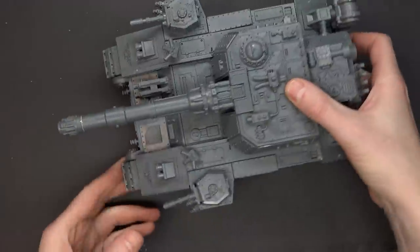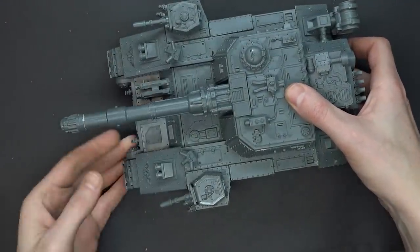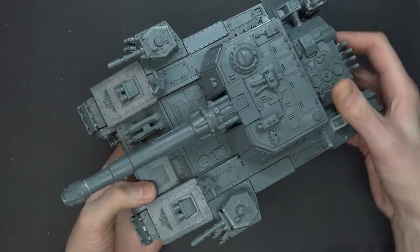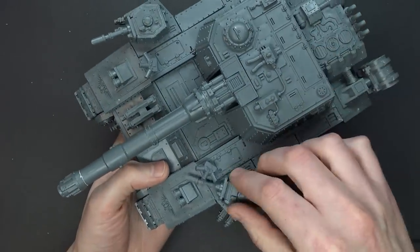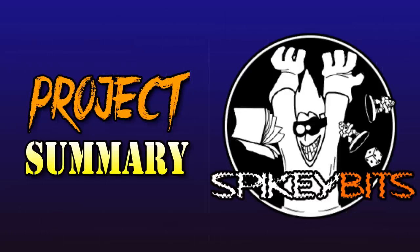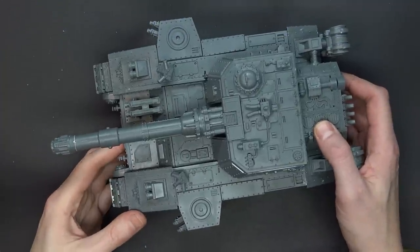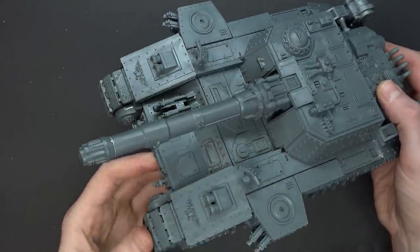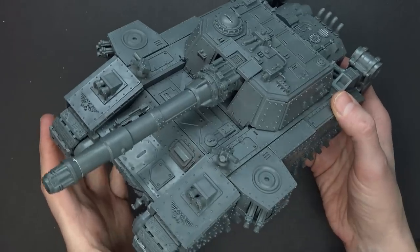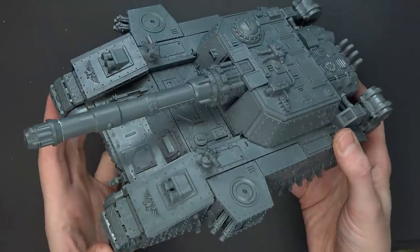All magnetized up. You've got all these other little cannons that switch out at different places to make X, Y, and Z variants. But the big ones — we've shown you how to magnetize those and how to get those sponsons all done up as well. This has been a very exciting project, if not a time-consuming one, but ultimately super rewarding as we can convert up and switch out to make this chassis pretty much anything.